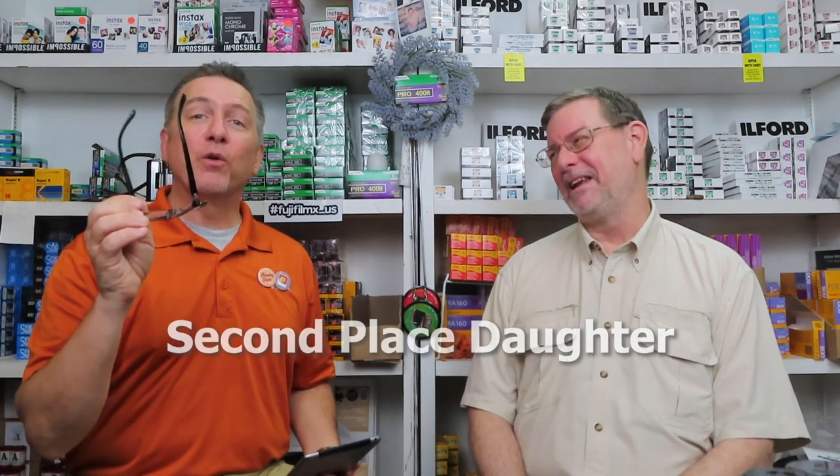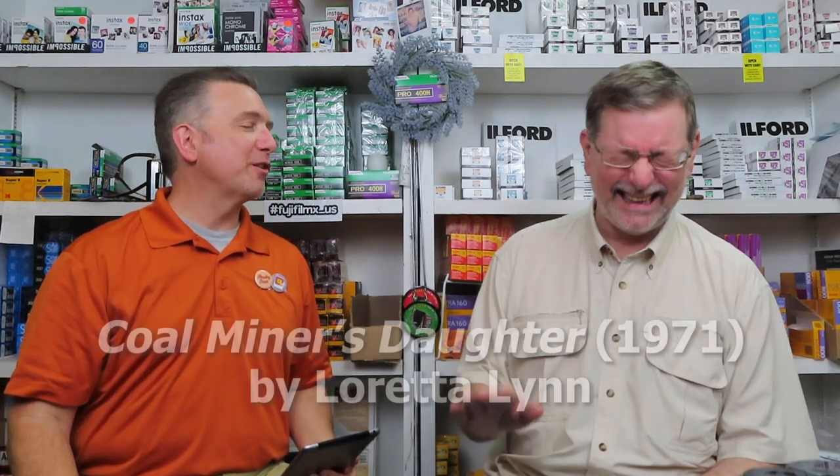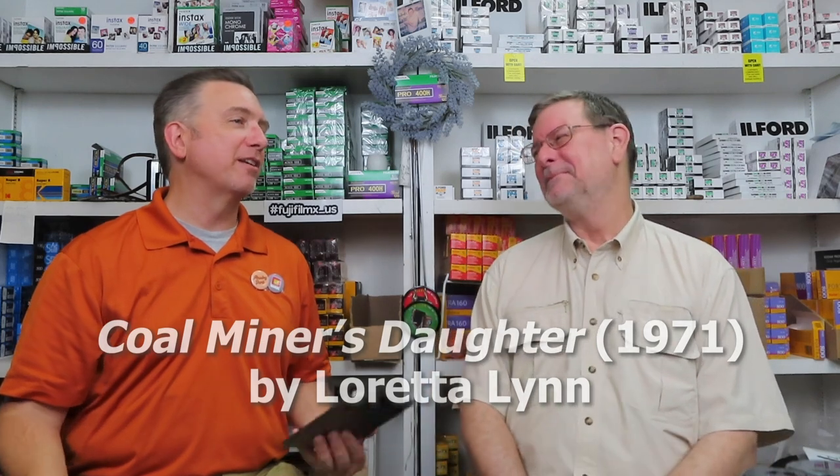There's a phone interruption — it turns out to be Todd's daughter calling. The ringtone is a country and western song, 'Coal Miner's Daughter,' which he uses to tease her. He jokes that he doesn't work in a coal mine, though he looks like he does today in his holy jeans.